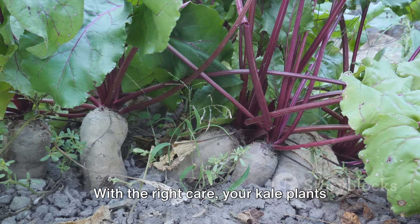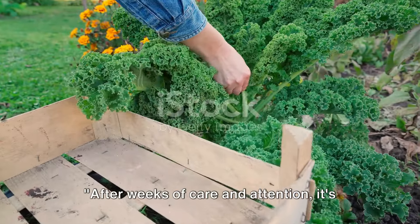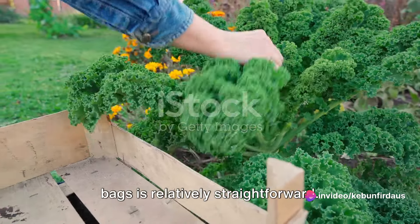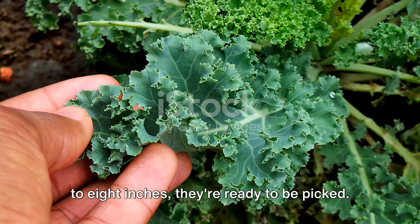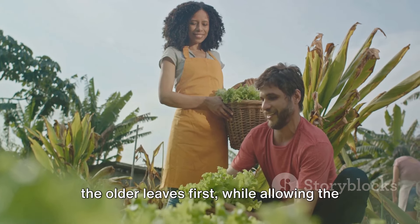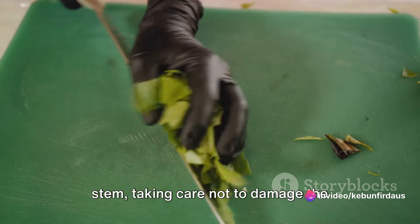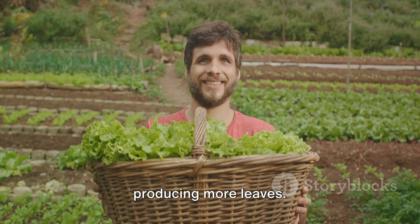With the right care, your kale plants will grow strong and healthy, ready for harvest. After weeks of care and attention, it's time to enjoy the fruits of your labor. Harvesting kale from containers or grow bags is relatively straightforward. Once the leaves reach a size of about six to eight inches, they're ready to be picked. Start from the bottom, plucking the older leaves first, while allowing the top ones to continue growing. Simply cut the leaves at the stem, taking care not to damage the central bud — this ensures that your plant will keep producing more leaves.